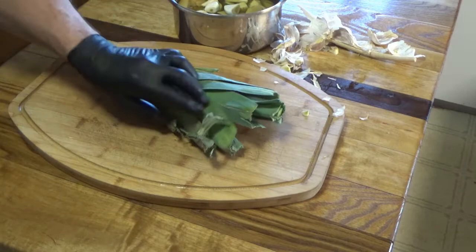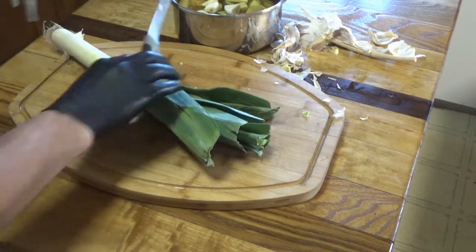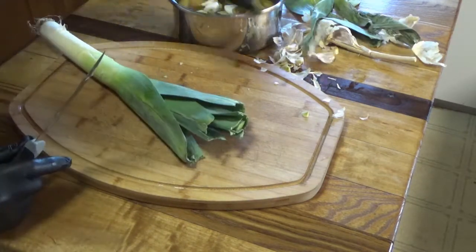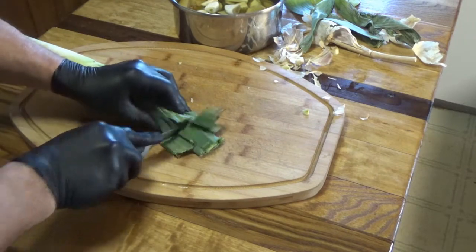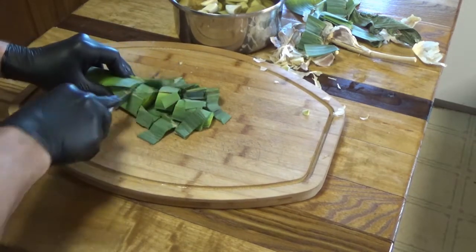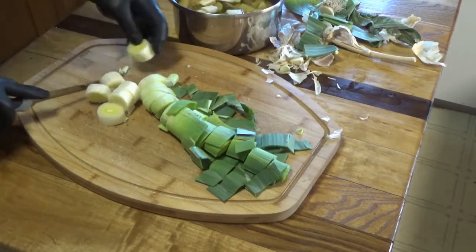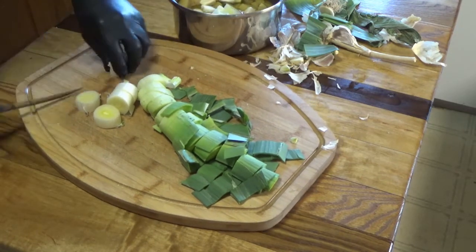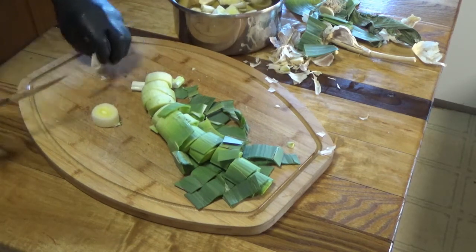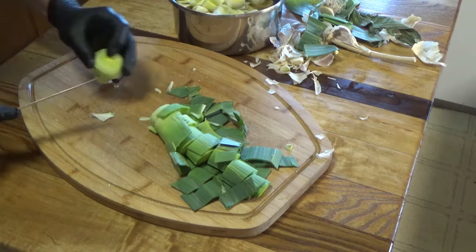Now for the leek. Typically I'll cut off anything that's obviously funky. But if it's good, you want to leave it in there because we are going to puree it, and it's just going to add to the flavor. We're going to use the whole thing. And if you've never had leek, man, it's phenomenal. Just going to cut it up a little bit to help with the separation when it does boil. You don't really have to do this, but I think it brings out more flavor.